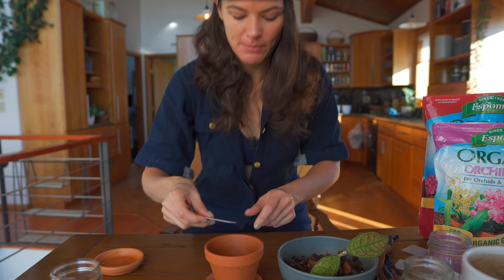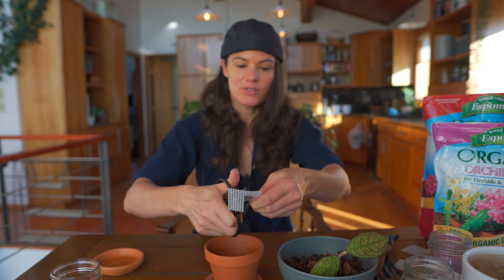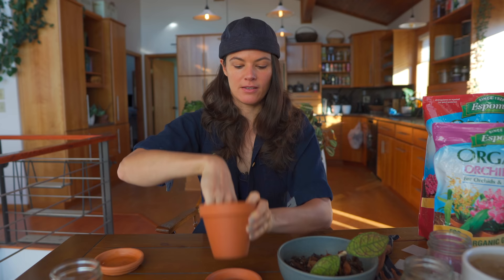I might have to cut this guard a little bit because this is a smaller pot. I have some snips I'll use — I don't usually like to use these snips on plastic, but I'll use them anyway. So I basically created a little smaller one, and I could put that back in like that.